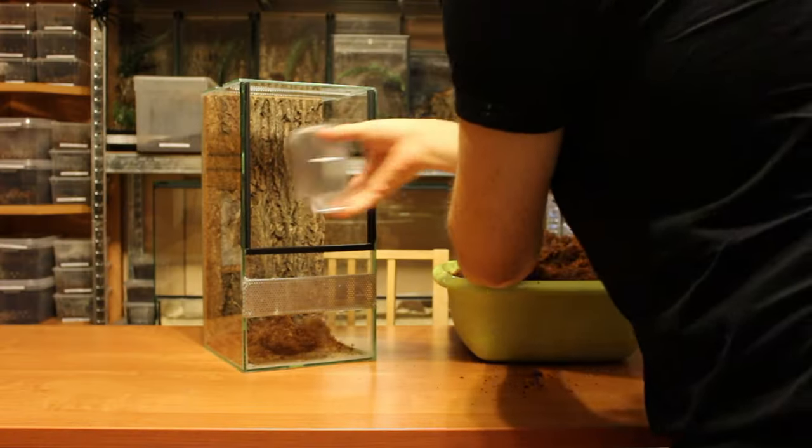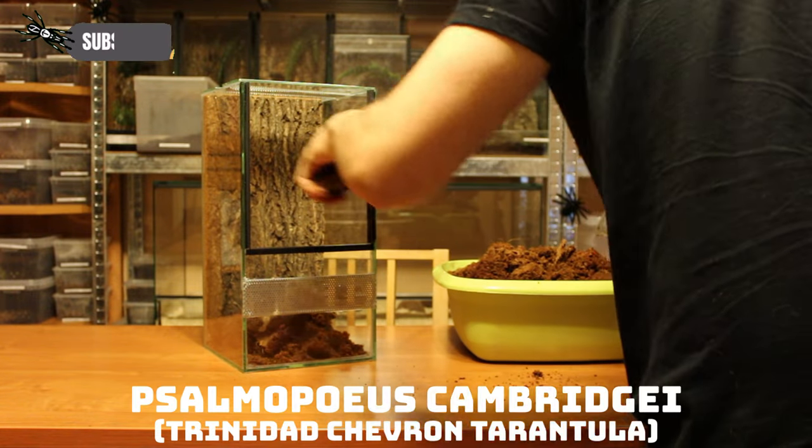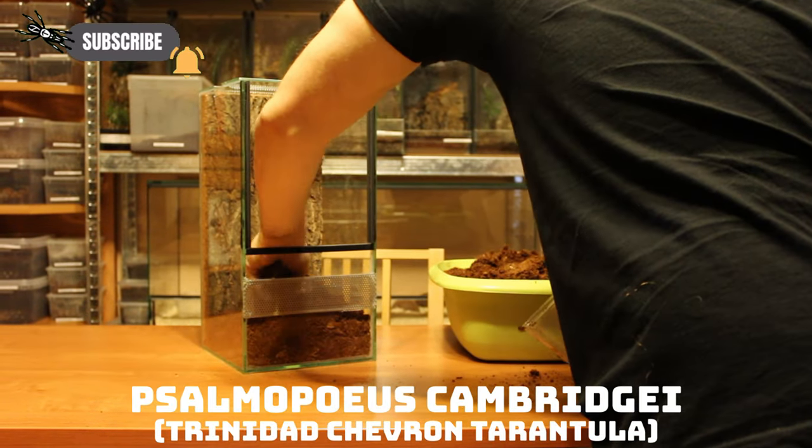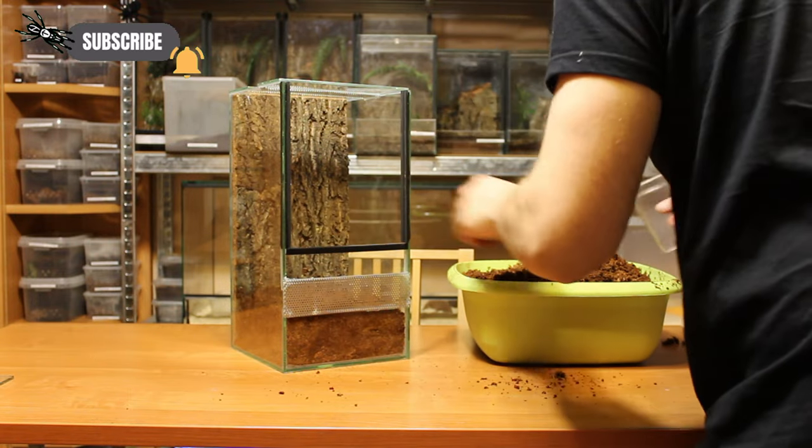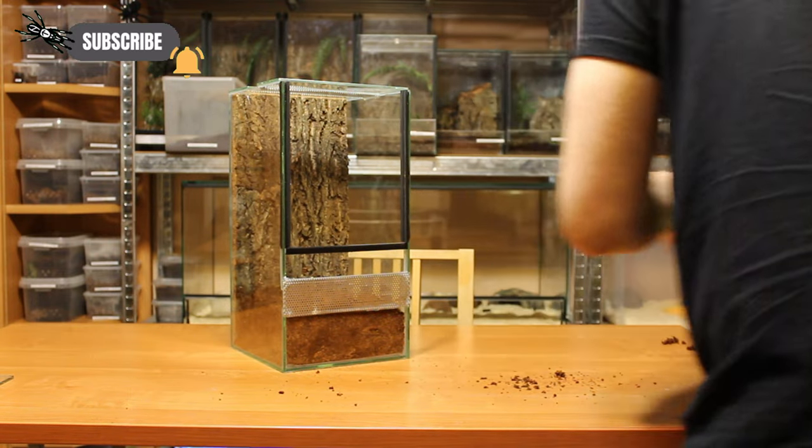Let's start with the first enclosure for the Psalmopeus cambridgei. The 20x20x40 enclosure is for the Psalmopeus cambridgei, or the Trinidad chevron tarantula. It's a female named Torloff, after my good friend in the Black Bear Clan LARP group.